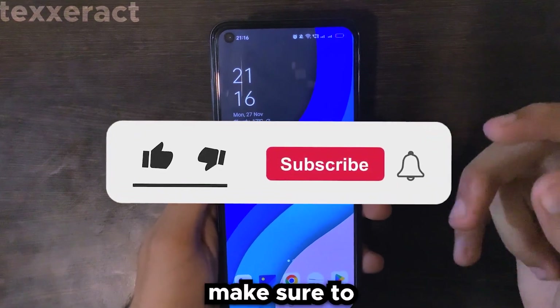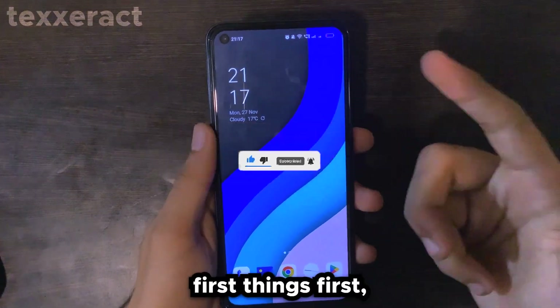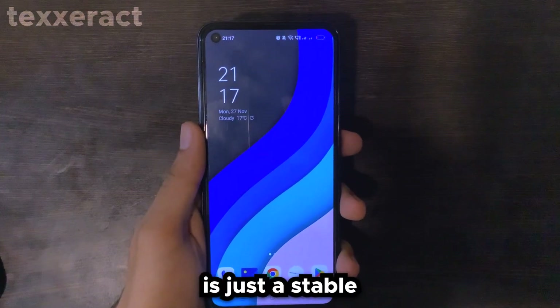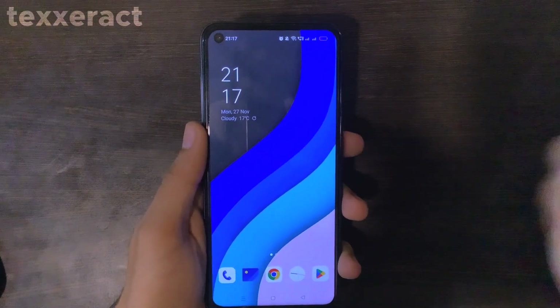If you guys are new here, make sure to give this video a thumbs up, subscribe to my channel, and turn on that bell icon. Without further ado, the only requirement you need for this tutorial is just a stable internet connection — a 5G connection would be enough, or a Wi-Fi connection is more than enough.